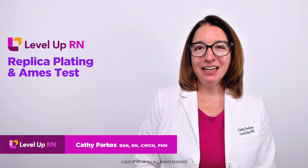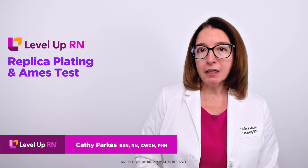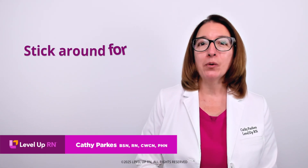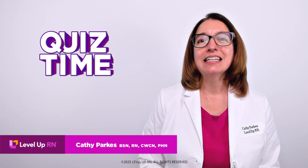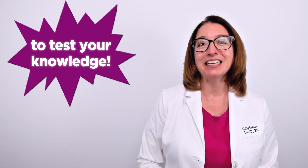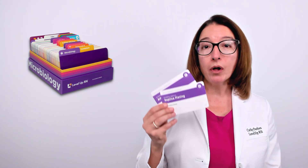Hi, I'm Kathy with Level Up RN. In this video, I will be doing a brief review of replica plating and the Ames test. At the end of the video, I'm going to give you a little quiz to test your understanding of some of the key facts I'll be covering. So definitely stay tuned for that. And if you have our Level Up RN microbiology flashcards, go ahead and pull those out so you can follow along with me.